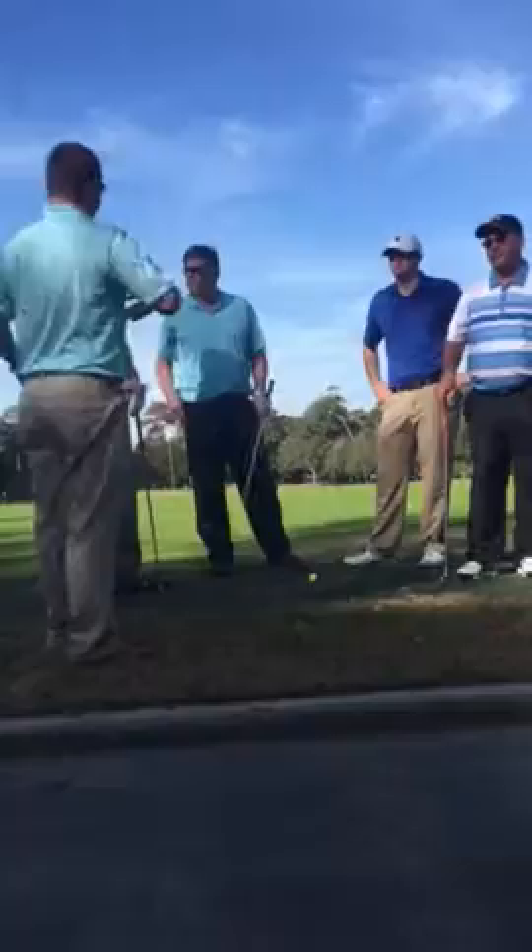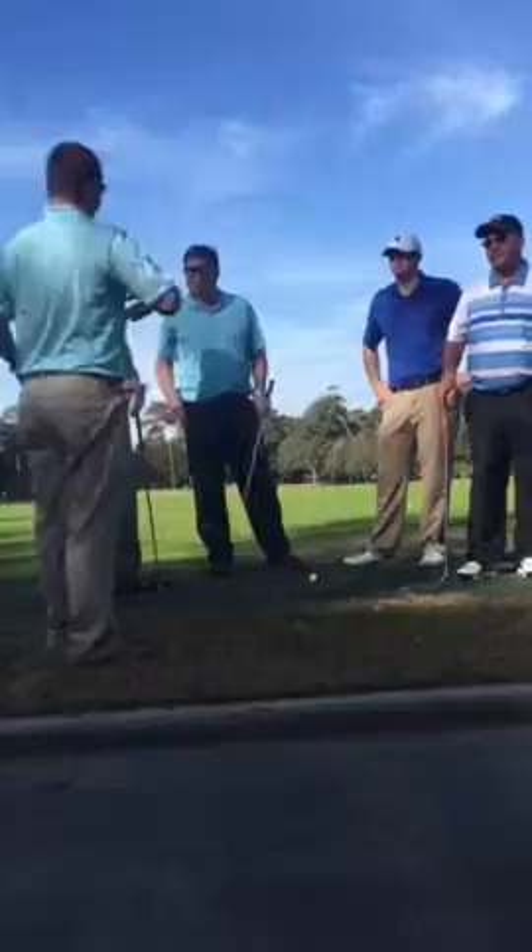As you go through that progression, you're going to start moving down to your eight iron, your six iron, your five iron to the longer clubs, which will make you get a little bit looser. You'll be able to get through the entire swing more comfortably. Any questions in that regard? Great. Thank you.